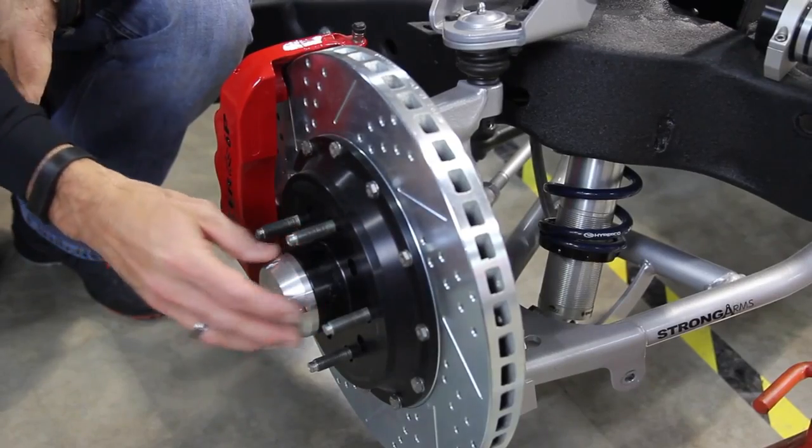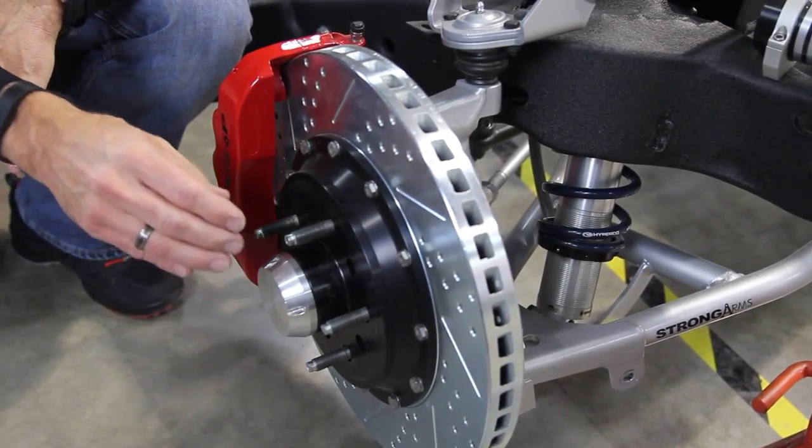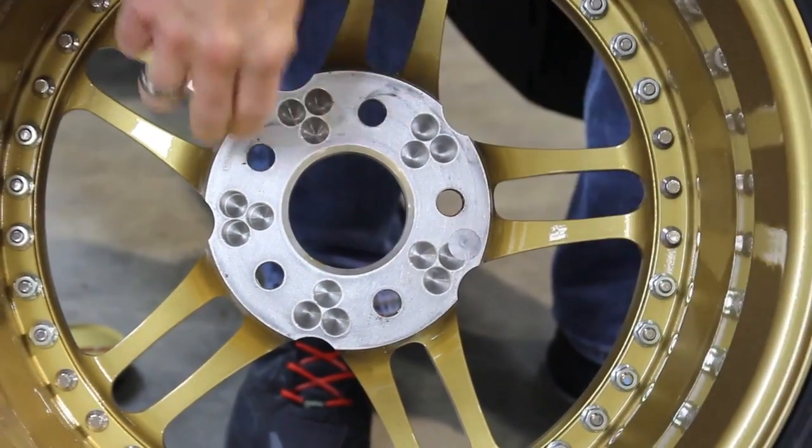The thing that most people leave off is the hub, and the hub and the brake have a huge effect on what type of wheel we can build you, because somehow we've got to cover this hub. Most people don't think it's important and don't understand why it's important.